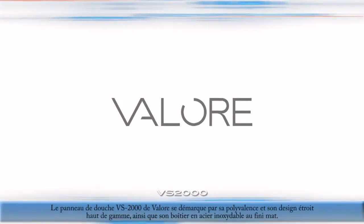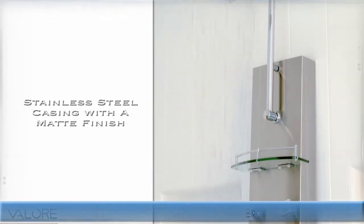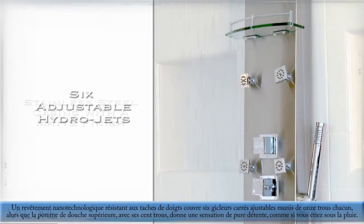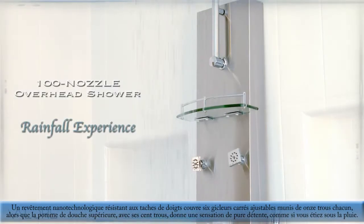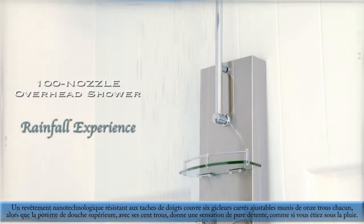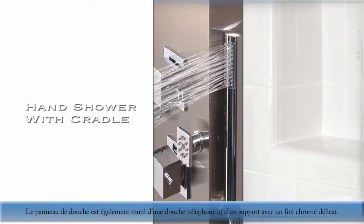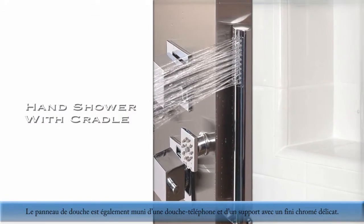The VS2000 Shower Panel by Velour is a versatile and slim high-end design with full stainless steel casing in a matte finish. The fingerprint-resistant nanotechnology coating has six square adjustable hydrojets with 11 nozzles each and a 100-nozzle overhead shower to give you a rejuvenating and relaxing rainfall experience. The shower panel also comes with a chrome brass hand shower and a cradle with a smooth chrome finish.